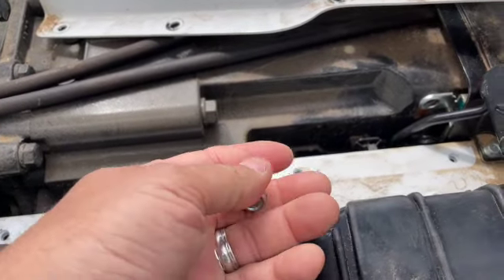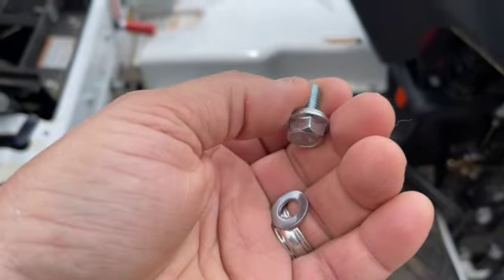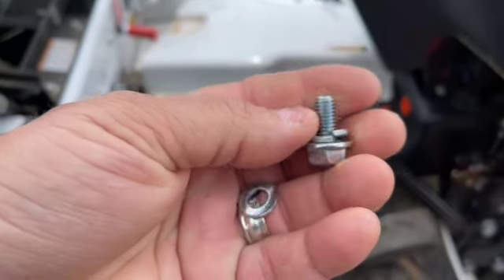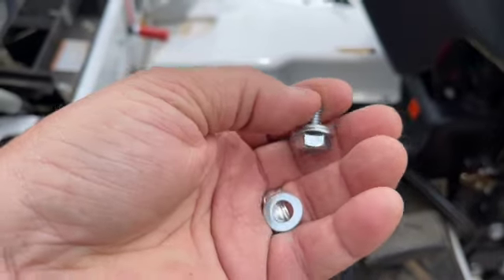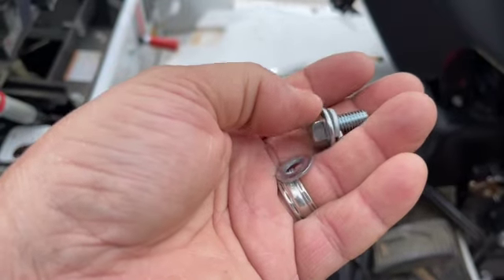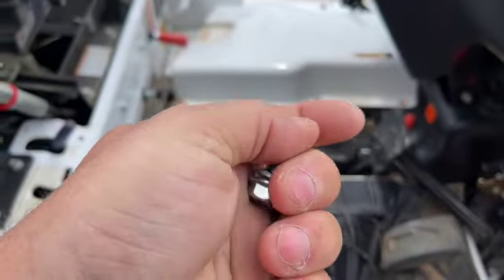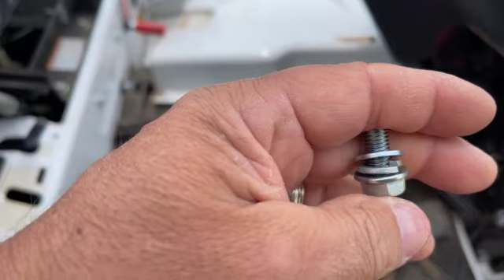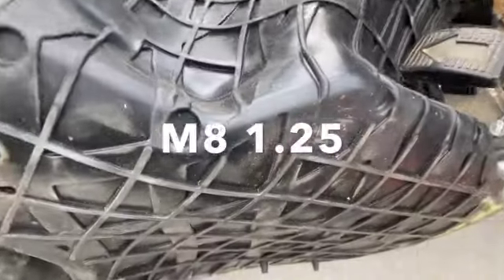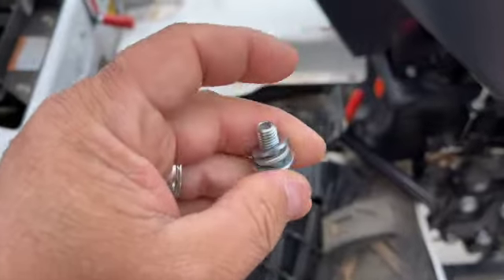So I went to the hardware store and I'm already back. They didn't have the exact same bolt, but they were able to replace this one. It's a little bit longer, so what I did — hopefully so I won't lose it again — I got a lock washer and a washer to go on it, that way to hold it in place. It's a resistance, and hopefully this won't fall out again. Just so you know, it's an M8 1.25 — that's the threading, so if you have to replace it.